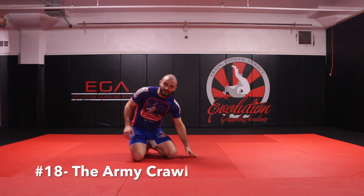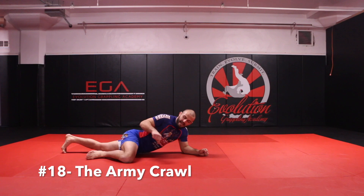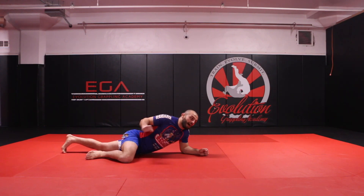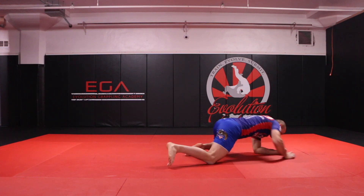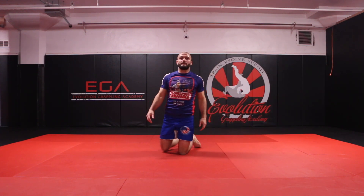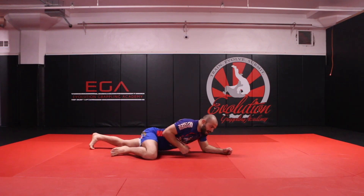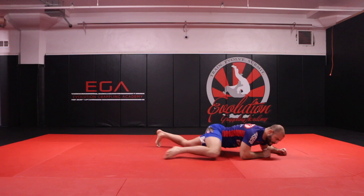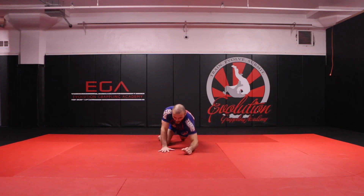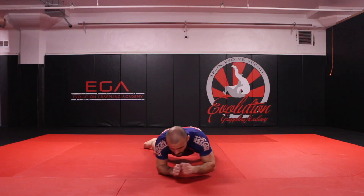The next exercise is simply the army crawl. Get on your elbows and knees. As I push off with my right knee, I reach up with my right elbow — opposite side, staying nice and low. Avoid bringing your belly off the mat. Make sure your extended leg is fully stretched out, bend the opposite knee, then switch. That's the army crawl.